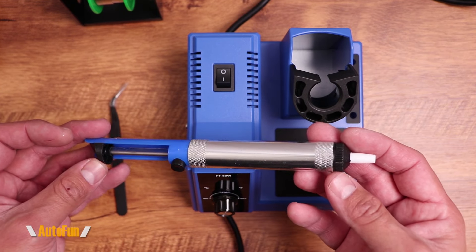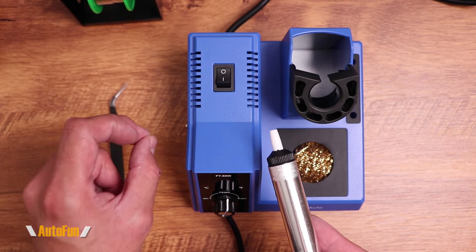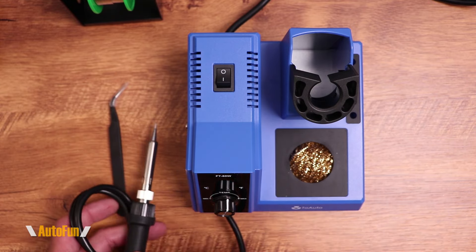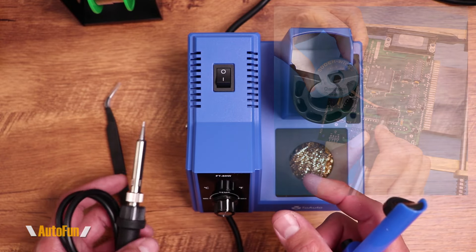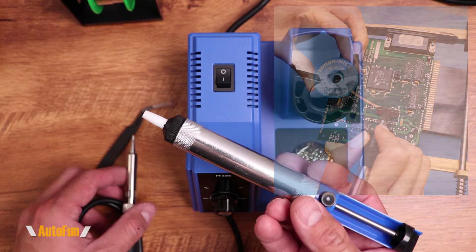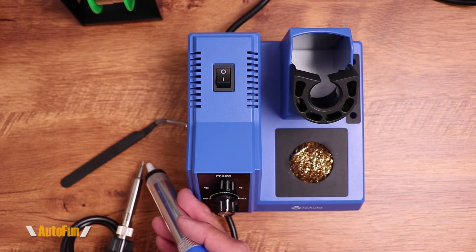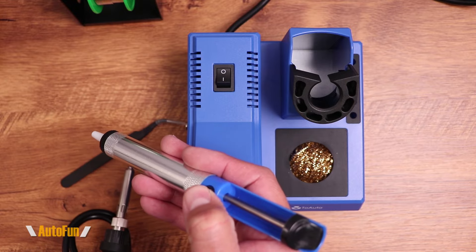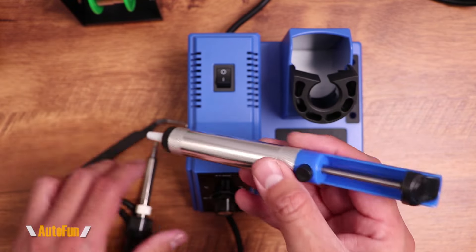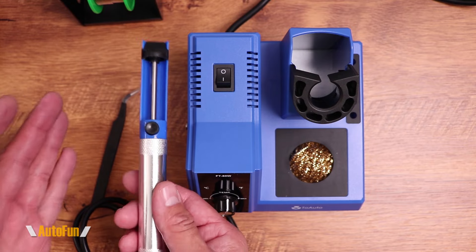They also threw in a solder sucker. Sometimes when we're trying to remove something, we have to desolder it. To desolder, I have to heat up the solder and then remove it — either with a roll of solder wick or a solder sucker. I press the plunger, get the solder nice and hot, place this on it, press the button, and the suction pulls the solder out. That's probably another ten dollars' worth of value.